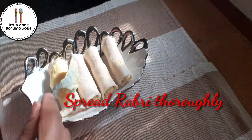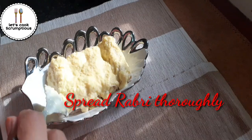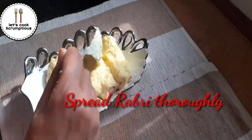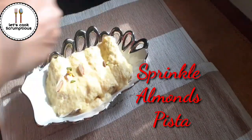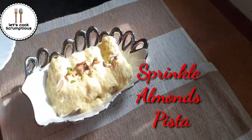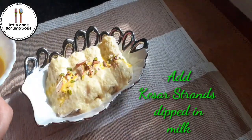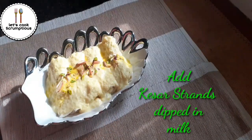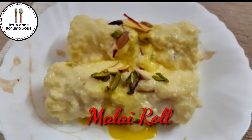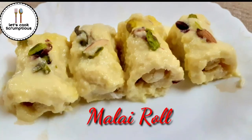Now take the rabdi and spread it thoroughly, covering all the rolls. It's delicious and easy to make in no time! You can add some almonds, pista, or coconut powder if you want. Dip some saffron strands in warm milk to give a good color. So here we go — our malai rolls are ready! Please don't forget to like, share, and subscribe to my channel.